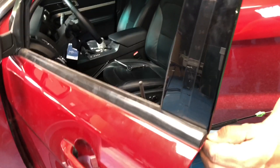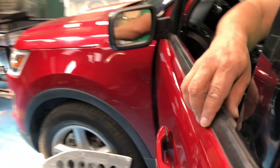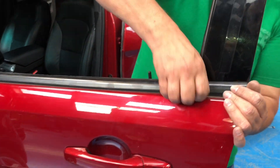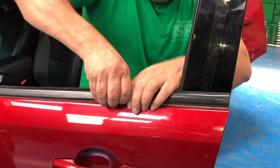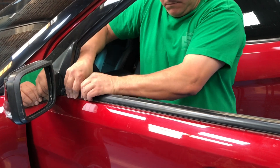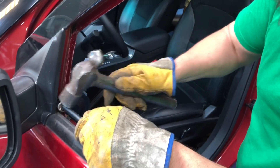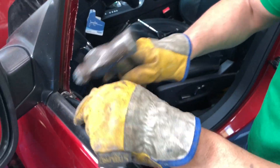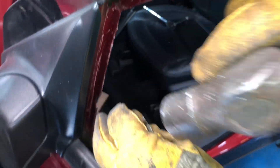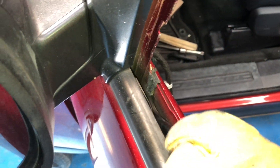Now we have to remove the trim off the door. To do so there's a little torque screw that has to be taken off. You might need an extension in this part because your hand doesn't fit.